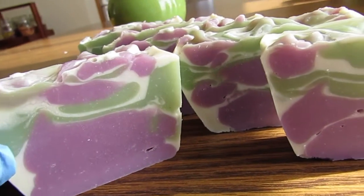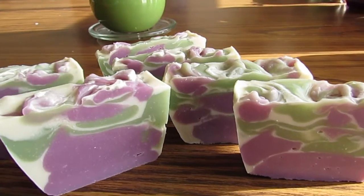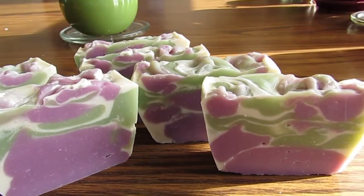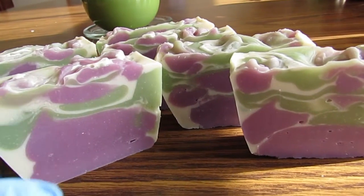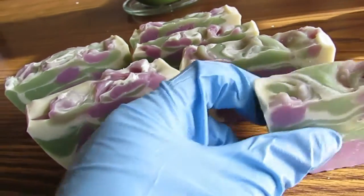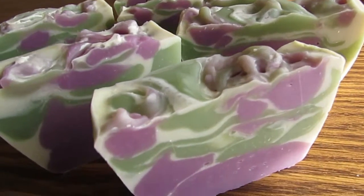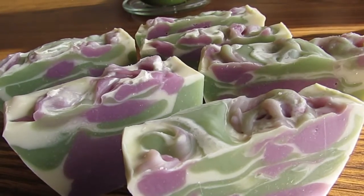I just think these look so neat, and it's really perfect for the fragrance too, because it's green apple and lavender and sage. I think it's very representative of Cricut. This is such a good fragrance and I think the design is so much better than the first batch.